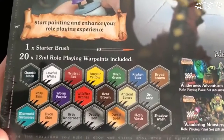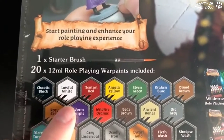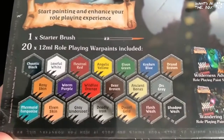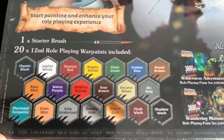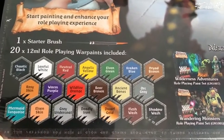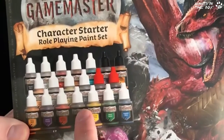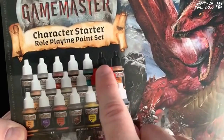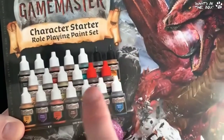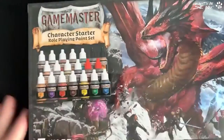You get the starter brush and you get 20 sets of paints. These are their new Game Master paints — you can see they've got these kind of flip-top caps. These are like the new packaged Game Master paints which I absolutely love. You get two washes and two metallics in there as well. They color-code them: white are normal acrylic paints, the blacks are metallics, and the reds are washes — so everything you need is right here.